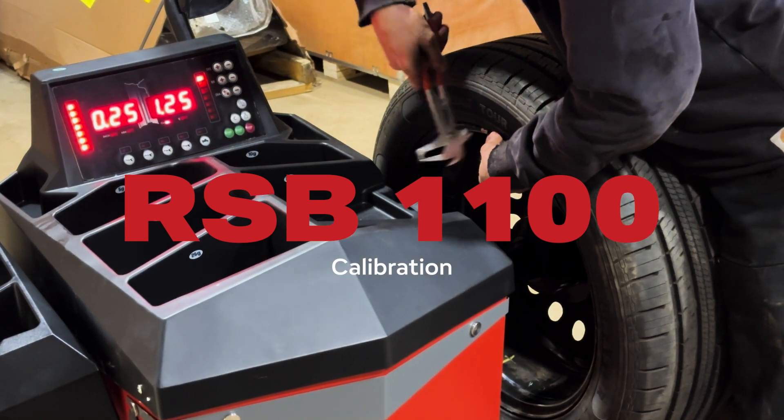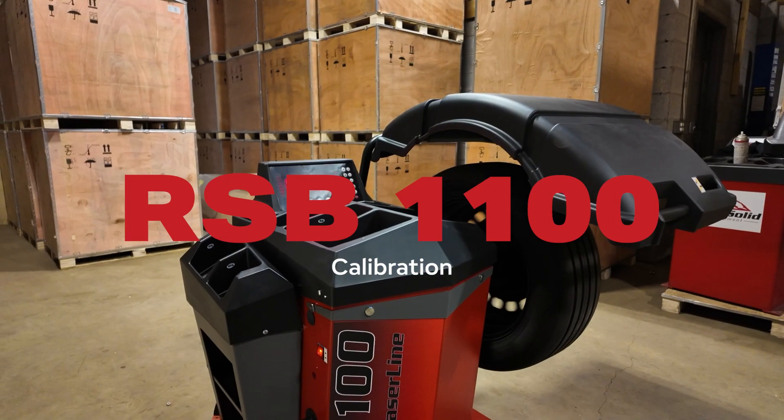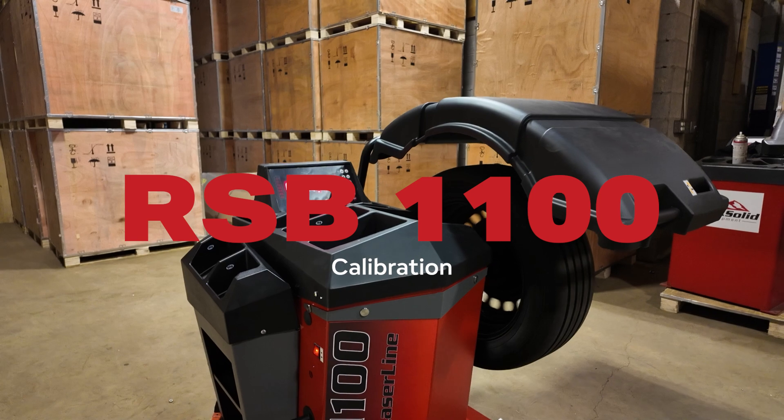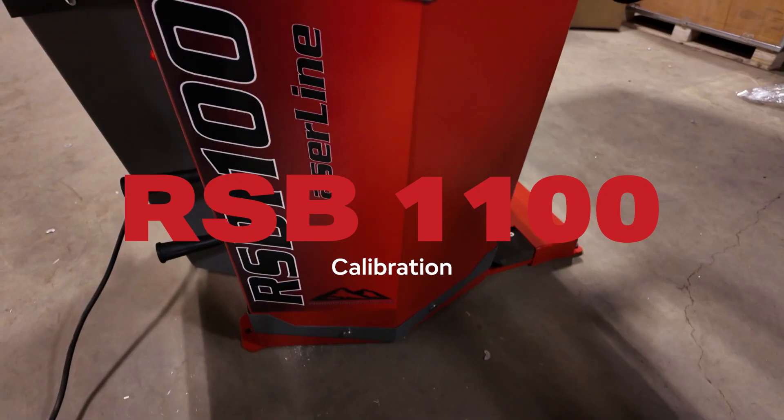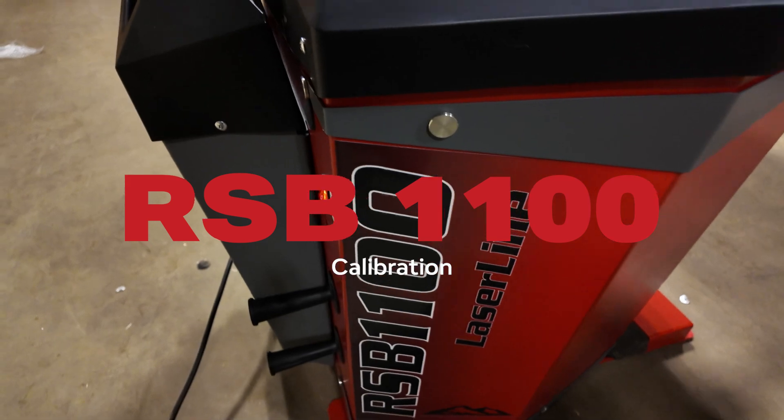This is a step-by-step guide to calibrating tires on the RSB-1100 wheel balancer. We'll show you how to set up input dimensions and complete the process for accurate results.